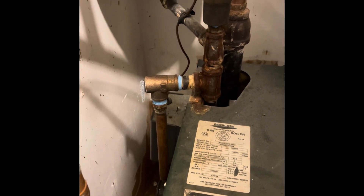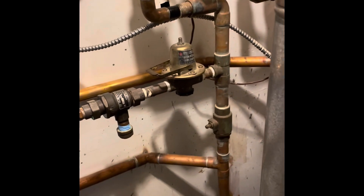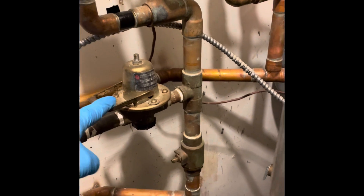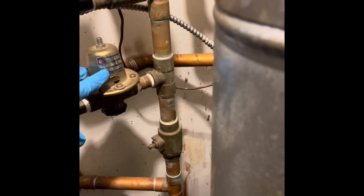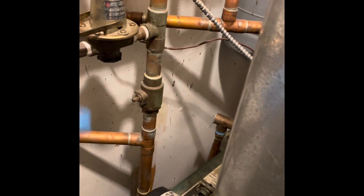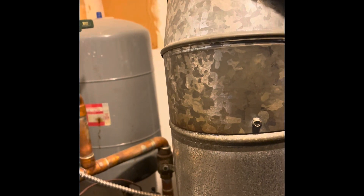Customer called for a leaking relief valve on a hot water boiler. A couple things cause that. First is the fill valve — it allows the pressure in the house to be reduced to 12 PSI. Once this goes bad, it could make the pressure in your boiler go too high. The second thing is your expansion tank: if that diaphragm breaks, it won't allow for expansion.